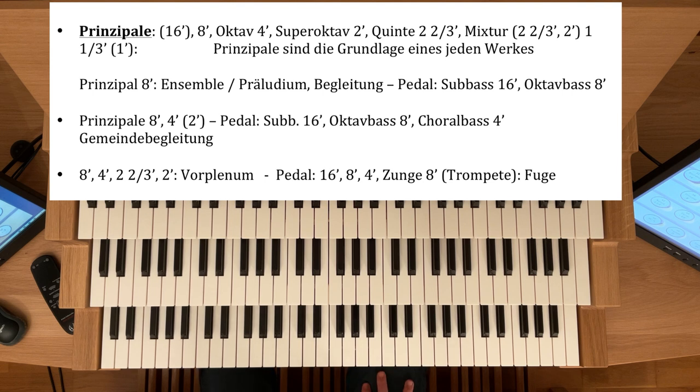Ich nehme den Prinzipal-Acht-Fuß im Pedal — registriert man dann entsprechend einen Subbass 16, gegebenenfalls auch einen Prinzipal-16, wenn einer vorhanden ist. Und auf jeden Fall dazu noch einen Oktavbass-Acht-Fuß, also ein Prinzipal-Acht. Das klingt dann so.